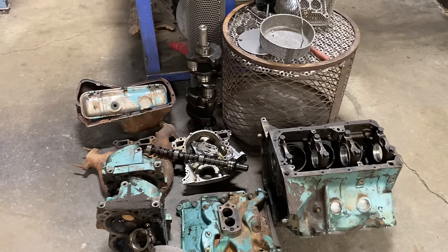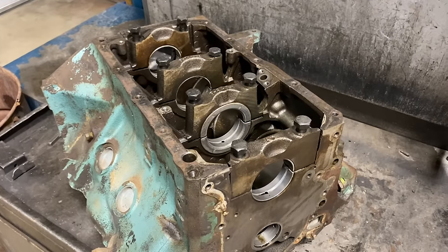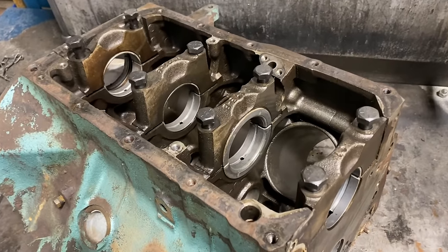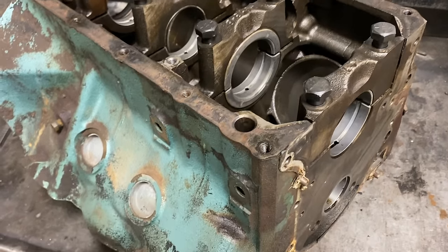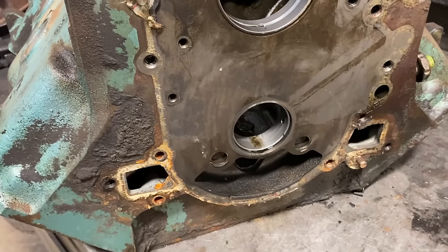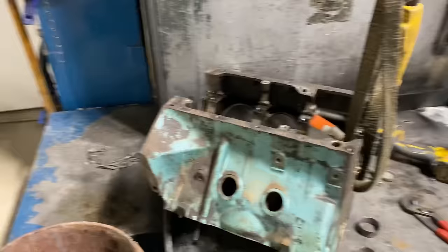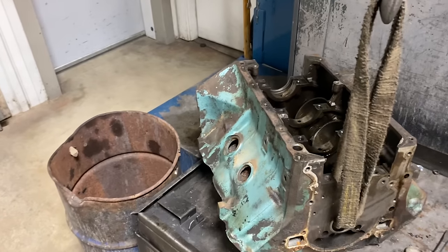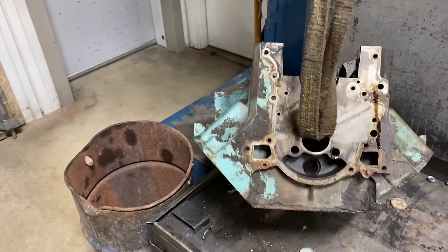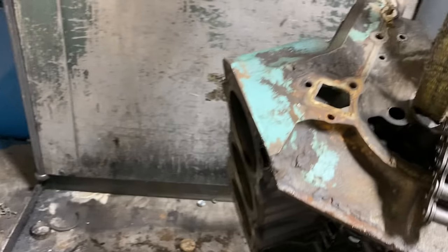I'm going to try to get this torn down and in the bake oven as much as I can this evening so it can bake overnight. Tomorrow when we come in, we'll start cleaning these parts up and get ready to do the machine work. I'm going to start by removing the main caps and pulling out the main bearings — those can go in the scrap iron. I'll remove all the freeze plugs, drain plugs, and any galley plugs in the back and front of the block. The customer left his sending unit in there, so we'll pull that out and save it for him.